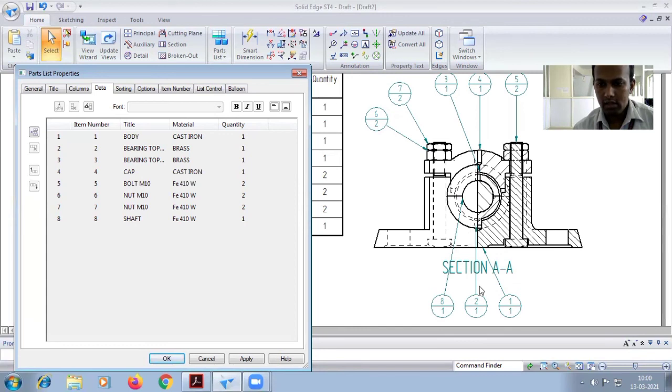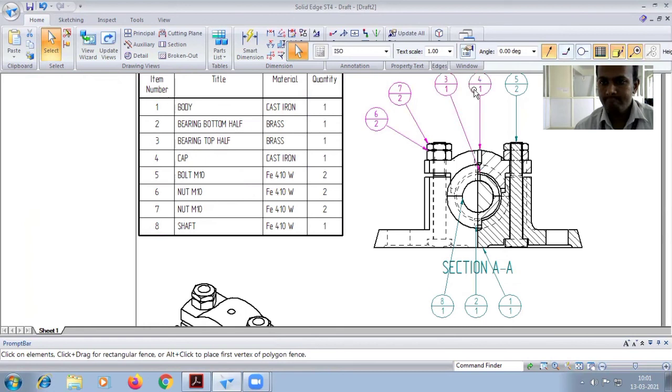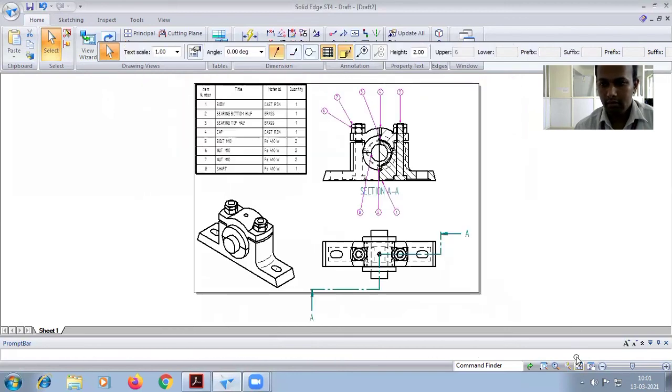Number three is top half and number four is bottom half — carefully check. Right-click and allow center override. Edit if there is a mistake — for example, correct bottom half. Items: two is bottom half bearing, top half, cap, bolt M10, nut M10, and lock nut M10. According to material it will appear. Press Ctrl and select all, then go for item count. This completes the diagram.